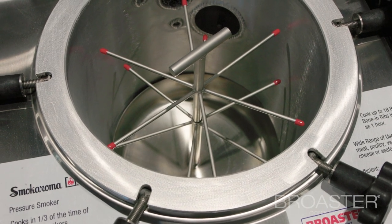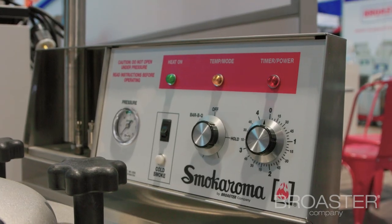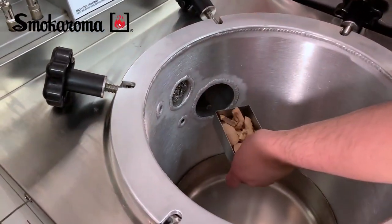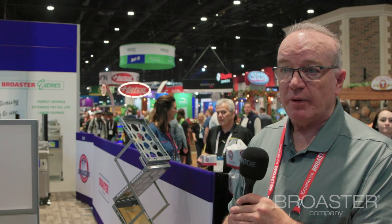It's much, much more of a time-saver — sometimes as much as a third of the cook time, sometimes even as little as an eighth of the cook time — using just two ounces of wood chips. But it gives you a high-end quality product in a short amount of time.